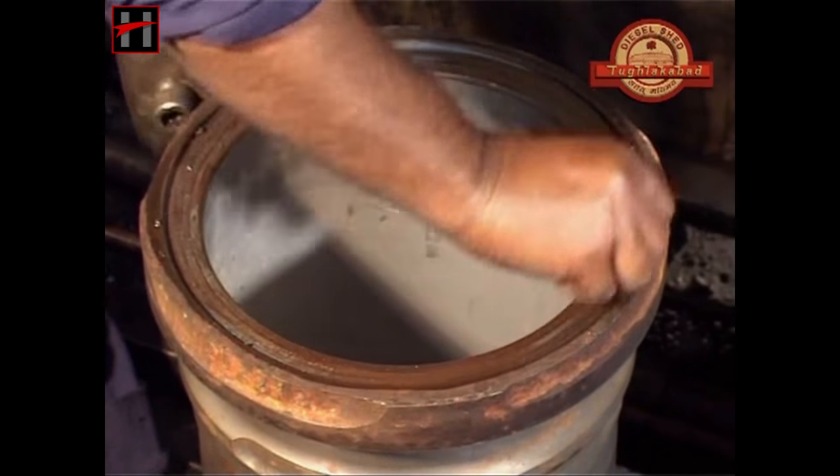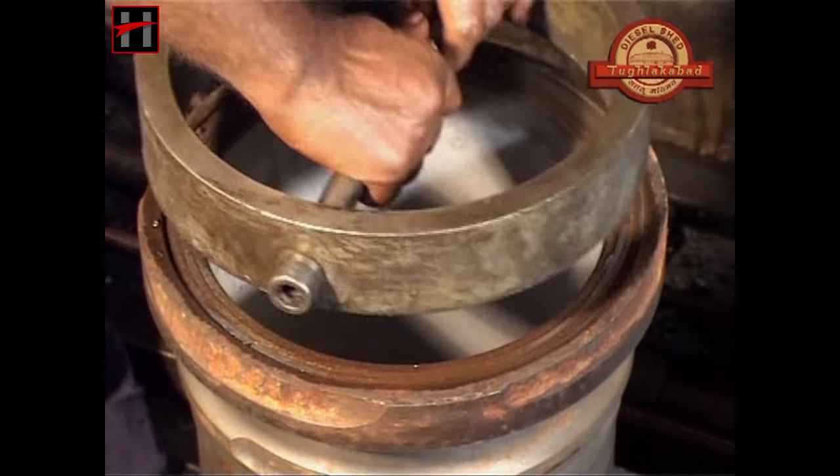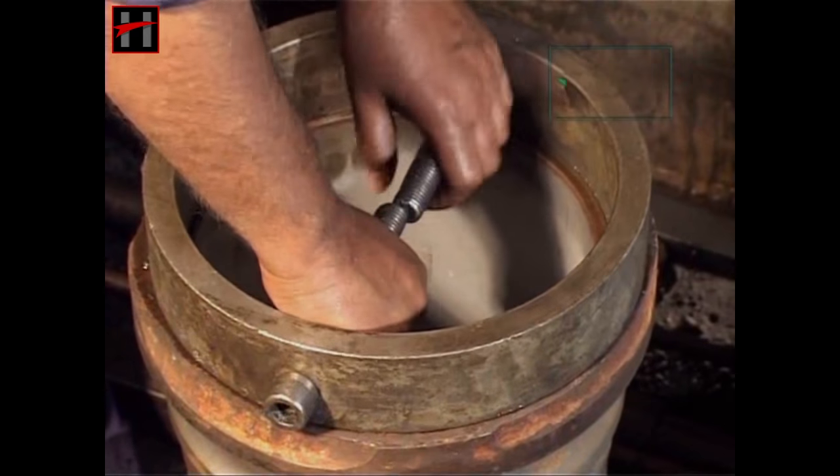After having checked the interference, lap the liner seat with emery paste and the lapping tool like this.